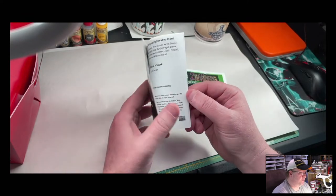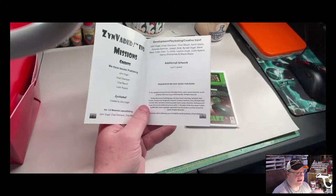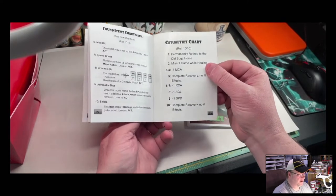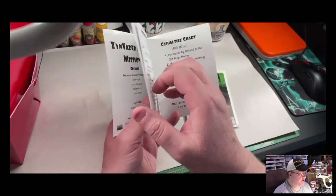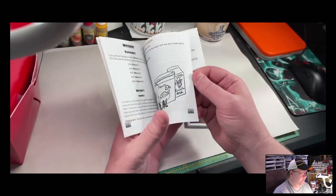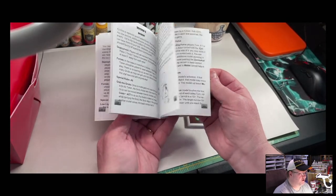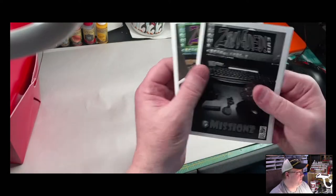Then you get your missions book. The reason that the new rule book has the missions in it is so it's not a separate book. This one's the 23–24 page book with lots of cute pictures. It just talks a little bit about your missions and how to play the game. So your two rule books.